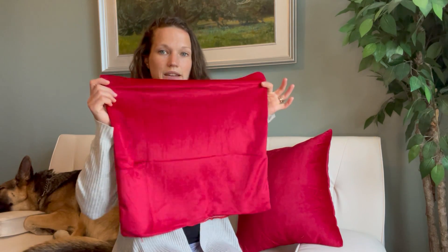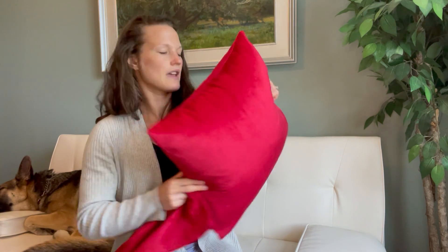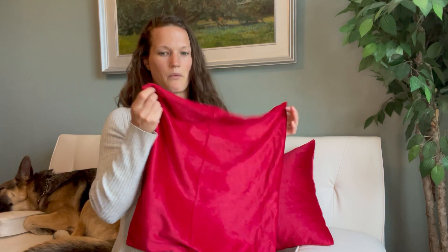This does fit an 18 by 18 inch pillow in it, and you can see it's nice and fluffy. You can stuff it with fluff — you can buy fluff and just stuff it in there and use it that way.